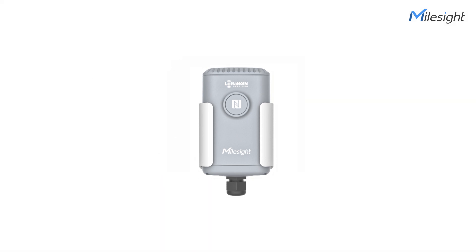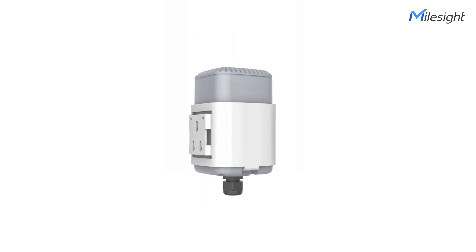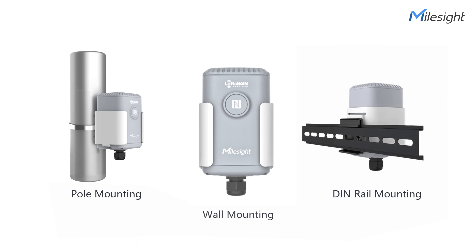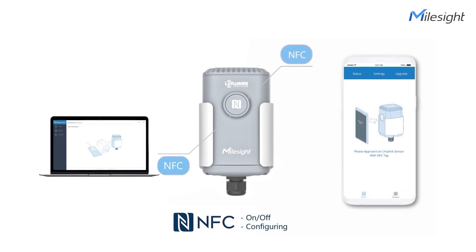It is equipped with a mounting bracket for various mounting options. The EM500 series offers the easiest installation and the best maintenance experience. It can also be configured by NFC, an innovative configuring method that ensures security and convenience for the device.